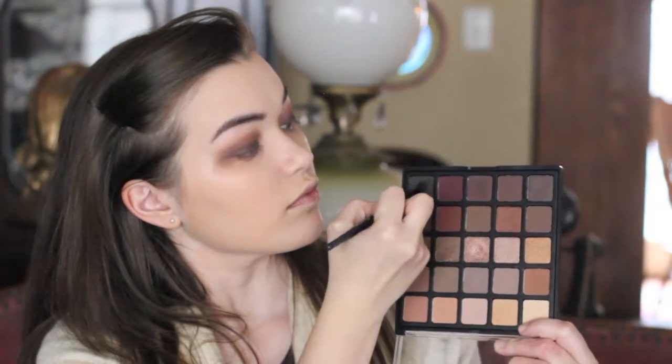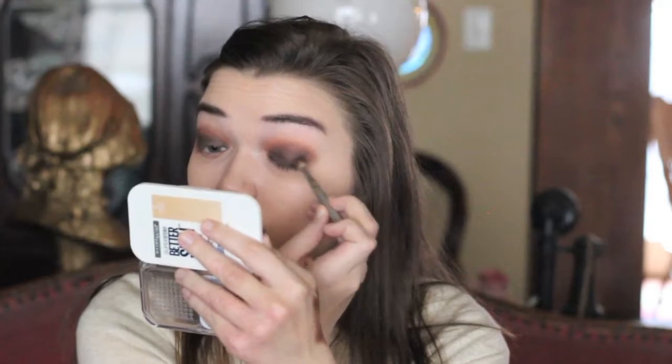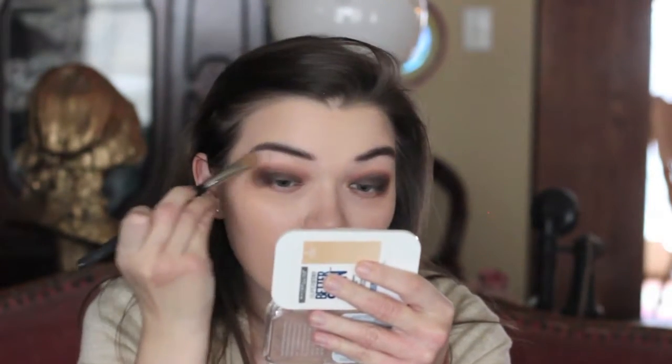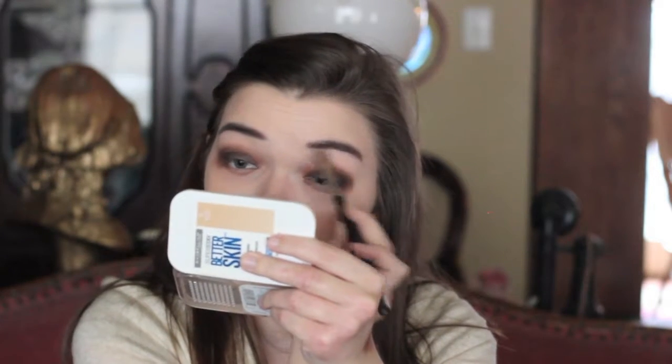Going in with that same El Ponto brush and taking a black eyeshadow, placing that on the very outer corner. Blending only on the outer corner of the lid and also the outer corner of the crease, really focusing on the very outer corner.